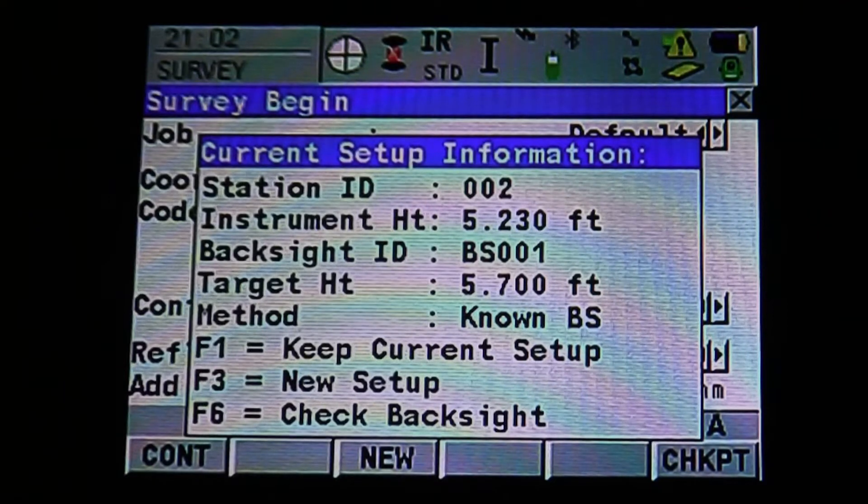You can also see F1, F3, and F6, which let you keep our current setup, create a new setup, or check our backsite. We're going to hit F3 and create a new setup.